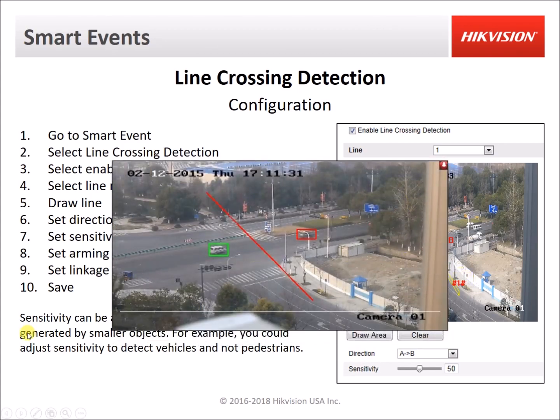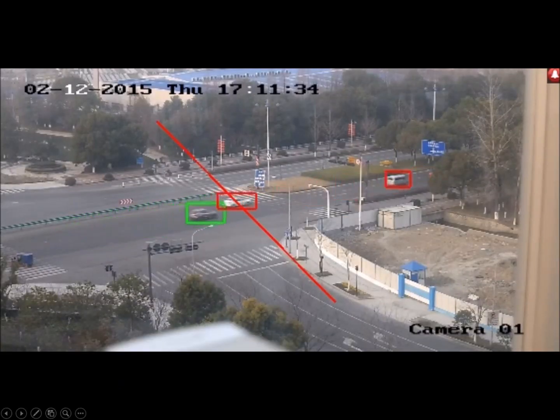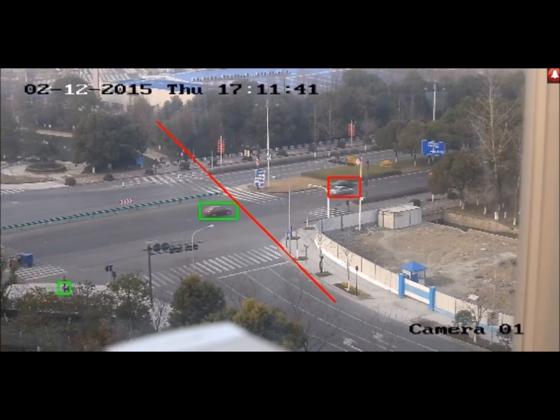Here's a sample video of line crossing detection. The video has objects outlined in green boxes as they are detected, and when they cross the line they turn red. The line is normally blue and turns red for a few seconds after an object has crossed it.